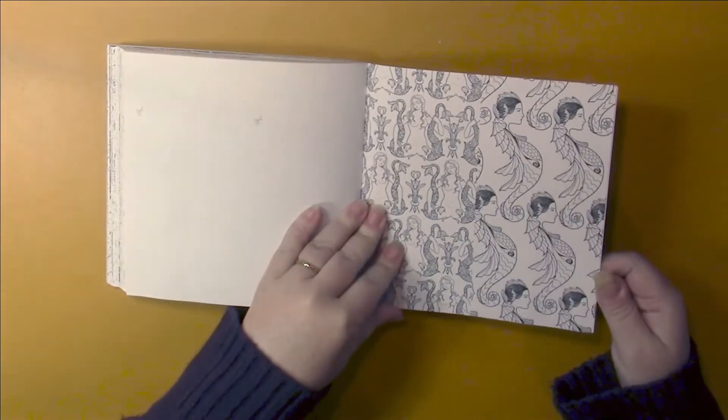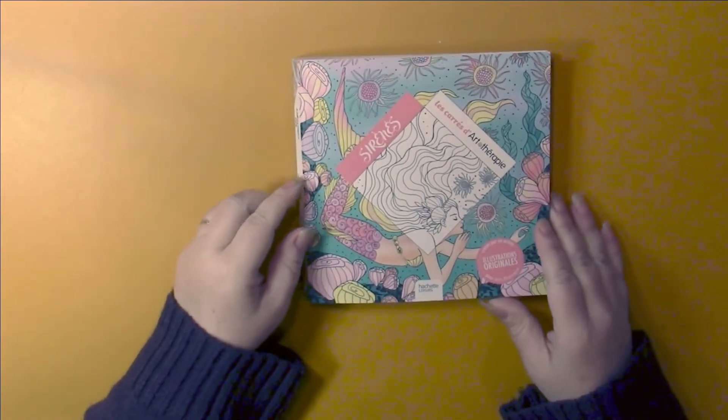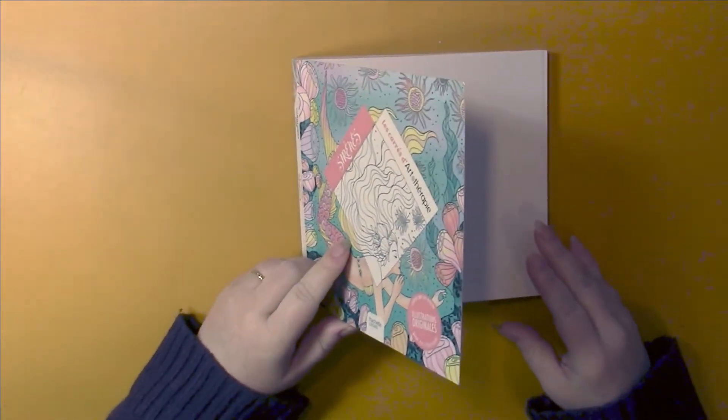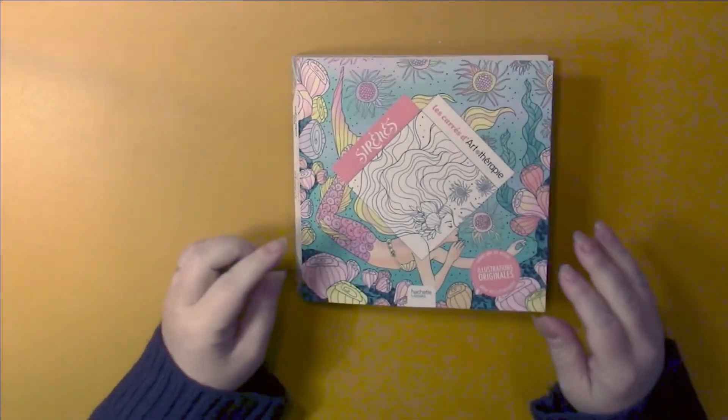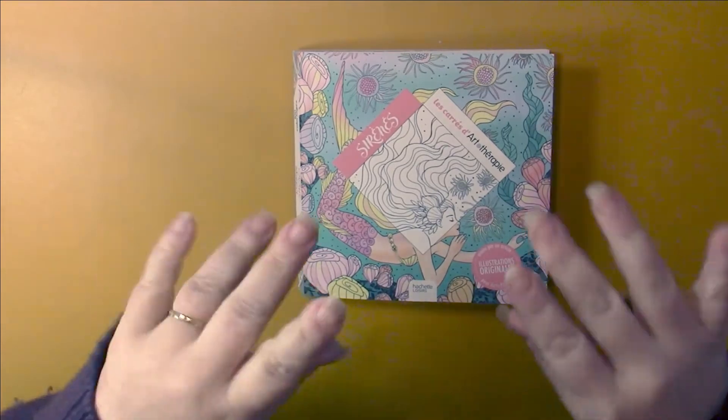There are a few of those and that's the end of the book. So once again, this is Sirènes by Hachette and Kathy Delance, otherwise called mermaids. Thank you for watching, bye!